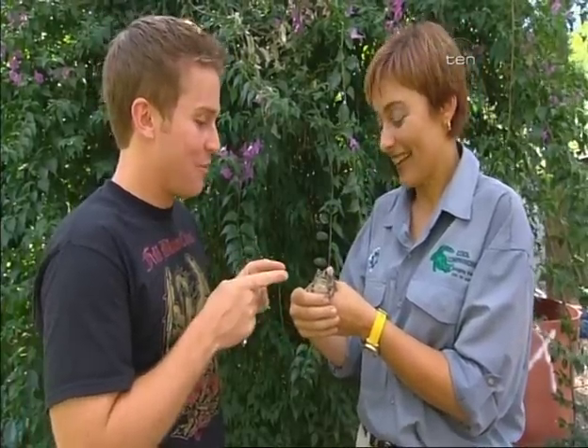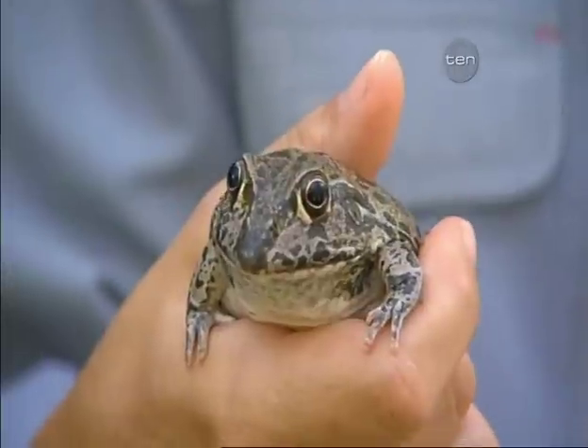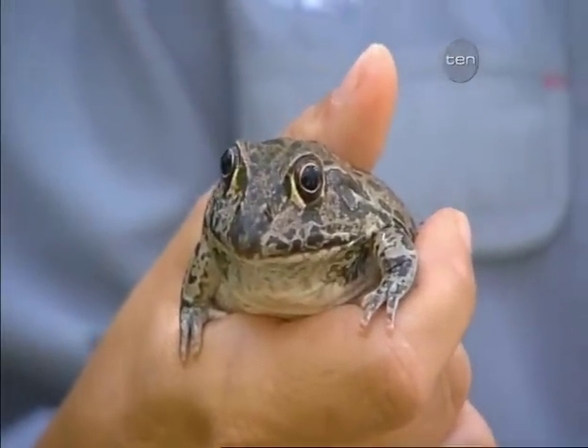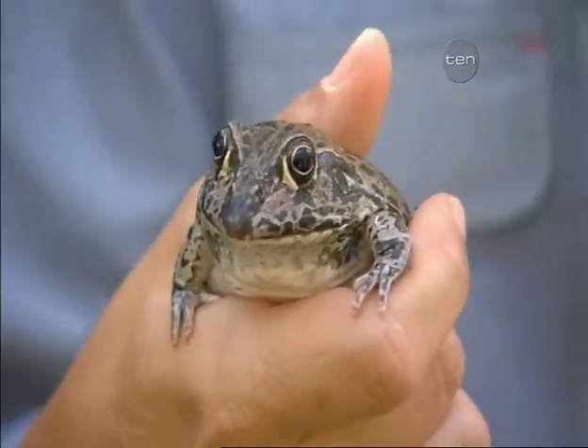Now, this guy isn't as bright as the Holy Cross frog you were holding before. What's this frog? This one is called a Cyclorana nova hollandae — big name. They're also called a wide mouth frog, which is a bit easier to remember. And for the kids watching, if you've read the story about Tidalik, this is the Tidalik frog.